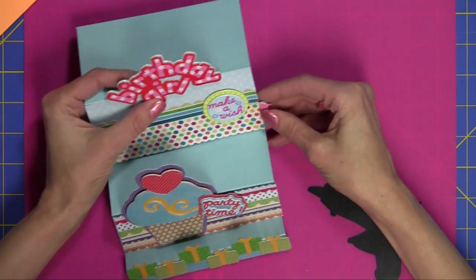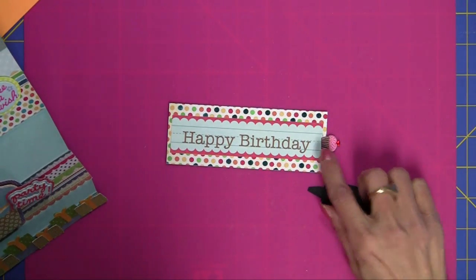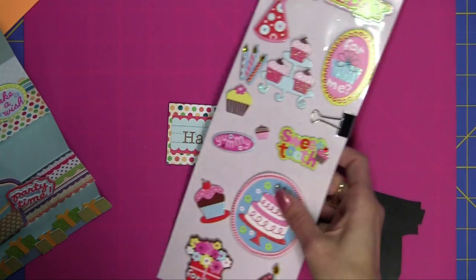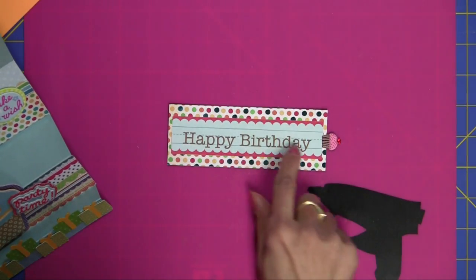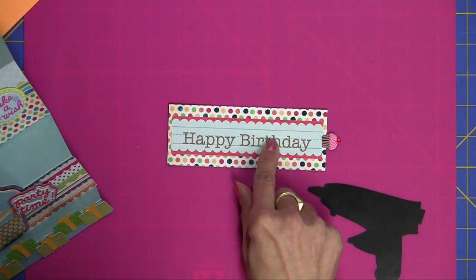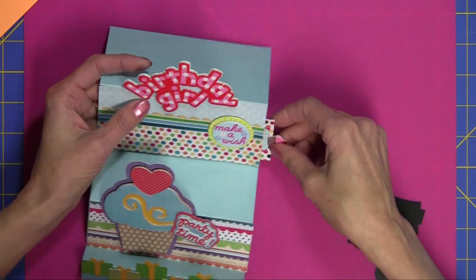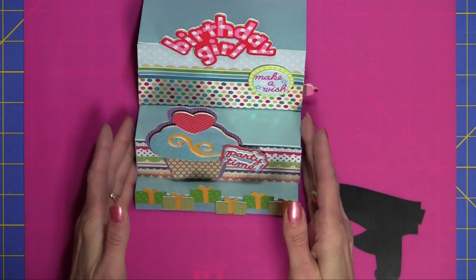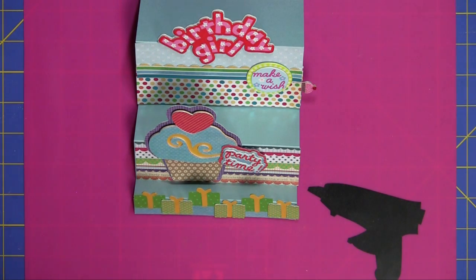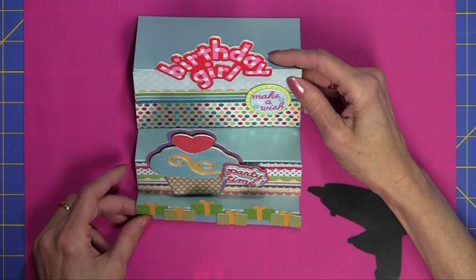Let me show you the pullout — I'll pull it all the way out. It came with several cute little cupcake stickers so I just glued one on. The 'Happy Birthday' was from a piece of paper in that stack, and so is the polka dot — it's just cute. You can just slide it right in. I would like to thank you for watching, and please visit my blog at paperboutique.blogspot.com for more projects and ideas. Bye-bye!